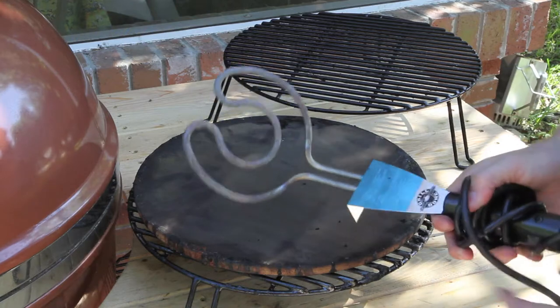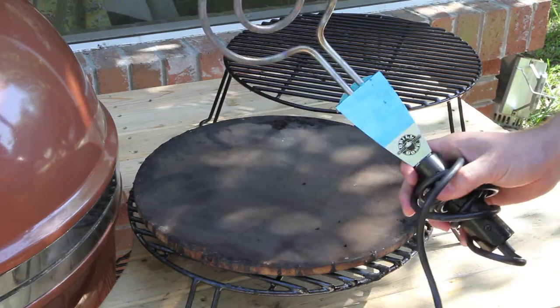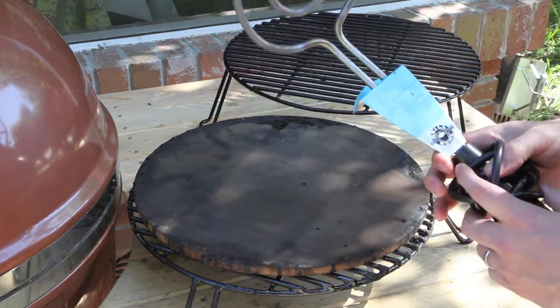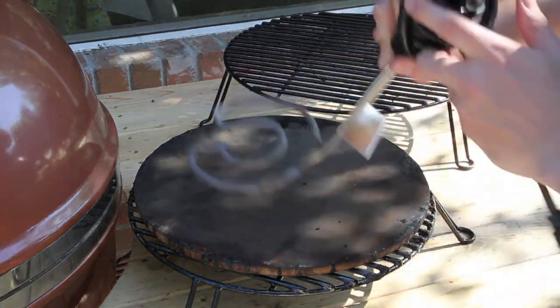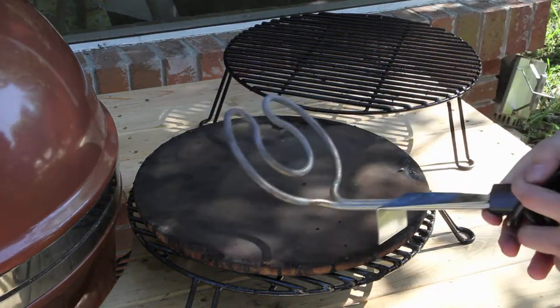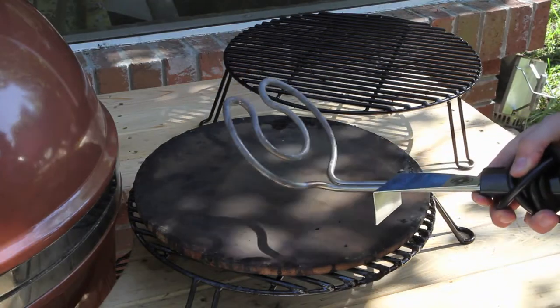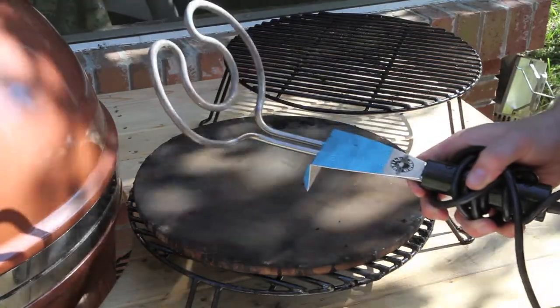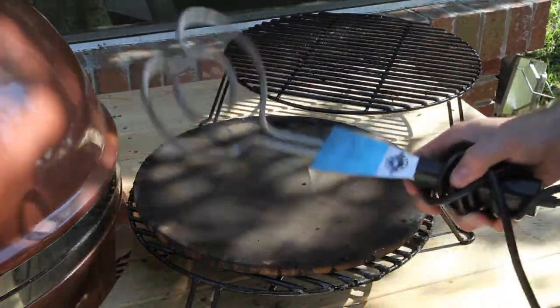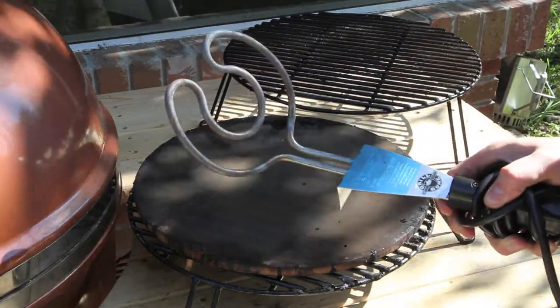What we've got here is the rapid light. You just plug this in — it's basically a heating element that you tuck down under your lump charcoal, and in just seven to eight minutes your lump charcoal is going to be lit. If you're used to using lighter cubes or newspaper, once you use this you'll never go back to that stuff.